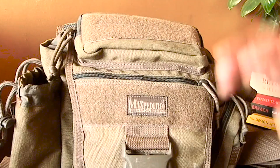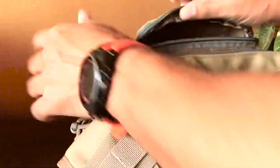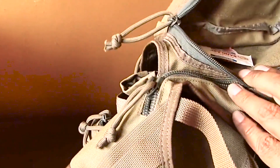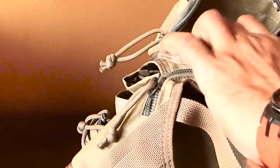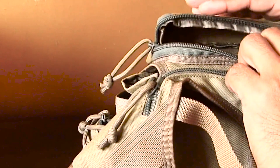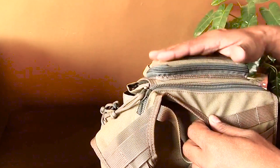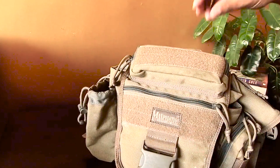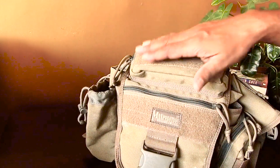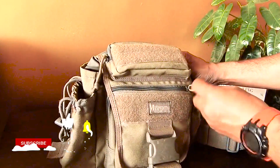The top area has a YKK zippered space where I carry some band-aids, some chewing gum, and my sunglasses. Once you fill your sunglasses in this space it is by and large quite good. I sometimes even keep my keys here just for easy access.